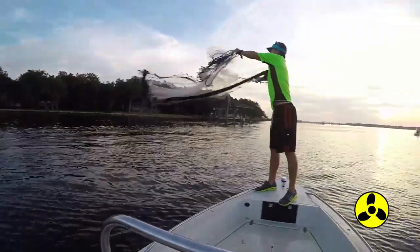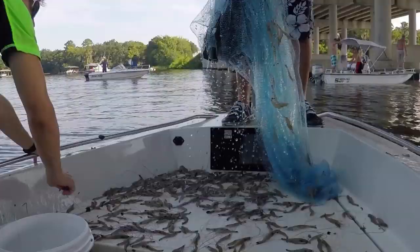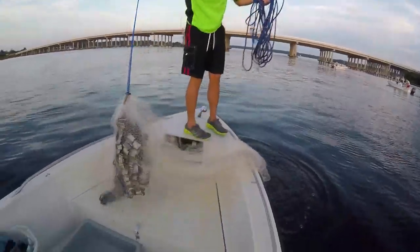Hey guys, today we're going to show you how to tape your cast nets for shrimping. Had a couple people request this. It's what we do for shrimping when we're in deeper water during the daytime — gives a really good flair.